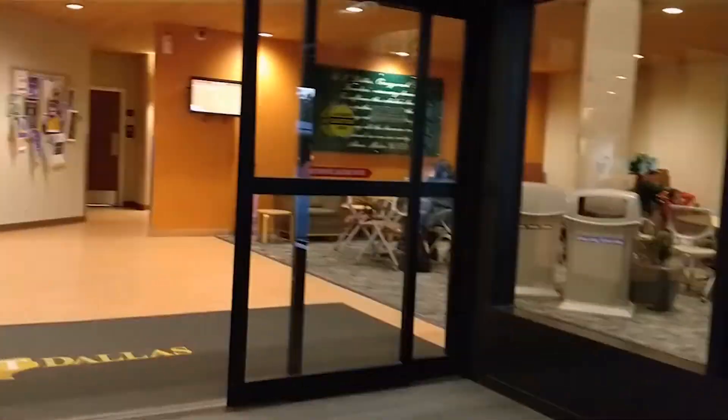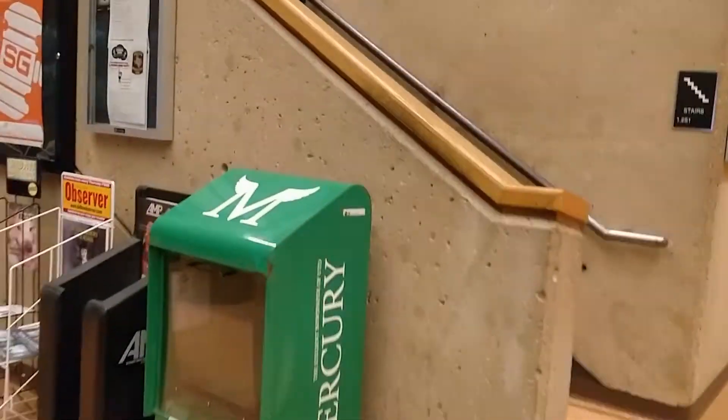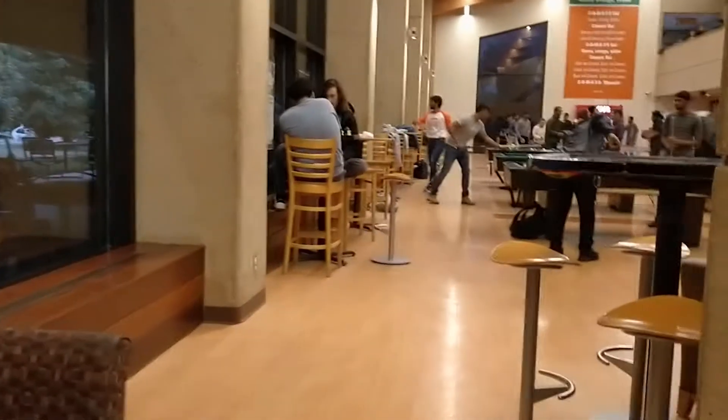Hello, and welcome to the Student Union at the University of Texas at Dallas. We'll be walking through the entrance and to the activities counter. I'll be showing you the main activities area, the waiting areas downstairs and upstairs, and the main check-in and check-out area.